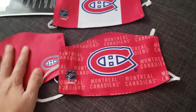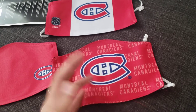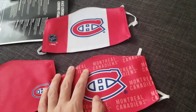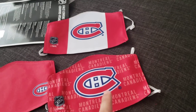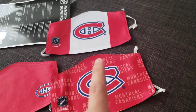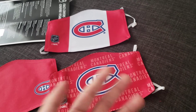Montreal Canadiens, go Habs go! I'm really excited for these. I don't go outside too often — the only reason I would go outside is for grocery shopping. There it is. I'm actually gonna pause the video and try these on. I don't want to show my face, but once I cut the video I'll try these on and give you a quick summary and my thoughts on these masks. Stay tuned.